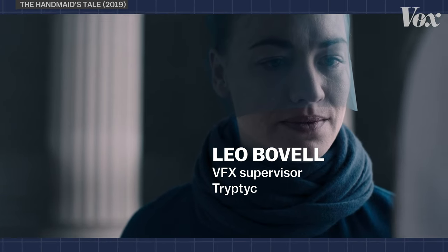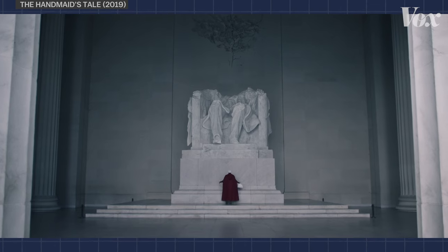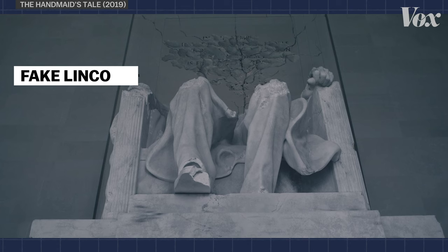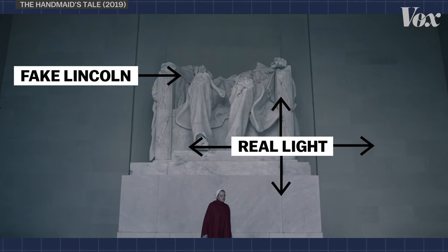My name's Leo Boval. I am a VFX supervisor at Triptick. I've been in the industry now for over 17 years. In this scene, we basically had to replace Abraham Lincoln's statue and everything. Between takes, I scramble to get as many references as possible — I get in and I do as much as I can, then get out. One of the big problems VFX artists face in The Handmaid's Tale, Marvel movies, everything, is matching fake stuff to real light.